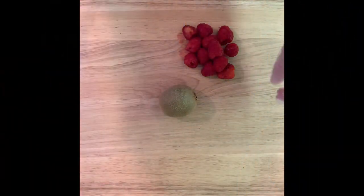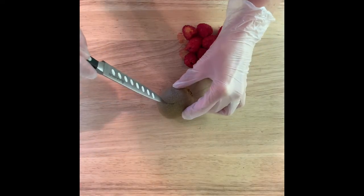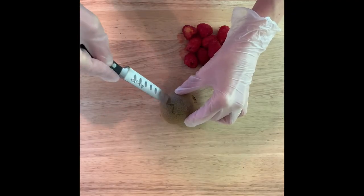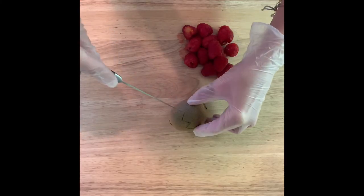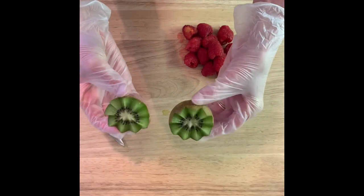Put the piece of fruit on the cutting board, then insert the knife about halfway through and start making your way around in a zigzag pattern. And there you go.